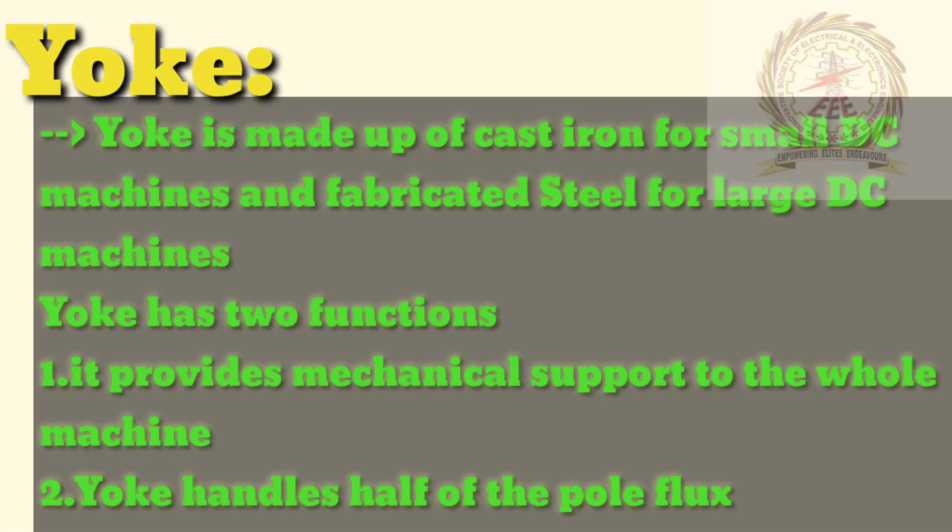Let's start from yoke. Yoke is made up of cast iron for small DC machines and fabricated steel for large DC machines. Yoke has two functions. First one, it provides mechanical support to the pole machine. Second one, yoke carries half of the pole flux.